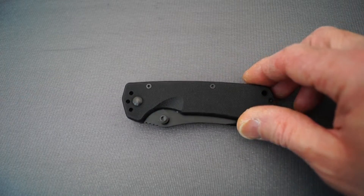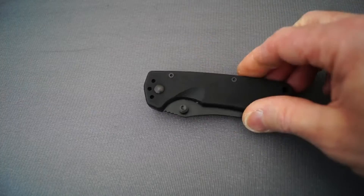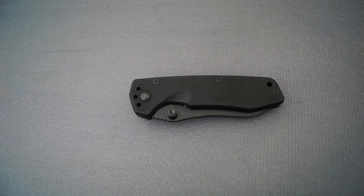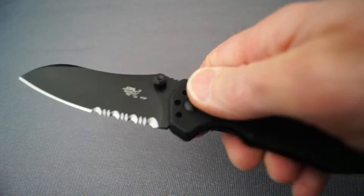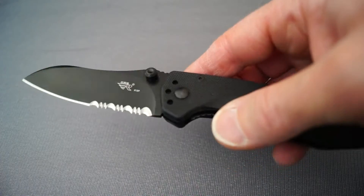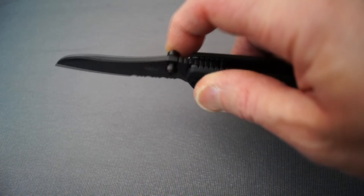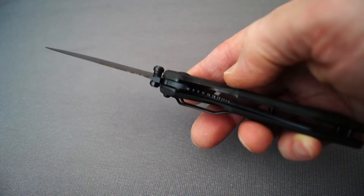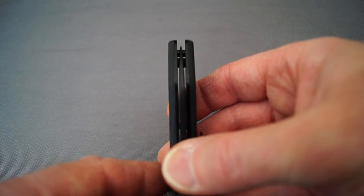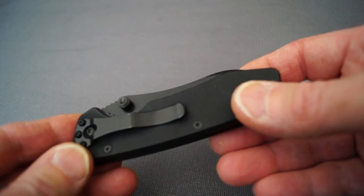As you can see, it has G10 scales — quite grippy. Let's take a closer look at it. Nice smooth deployment there. Combination blade, partly serrated. Two thumb studs for ambidextrous use and a liner lock too. Centering — check that out. Very nicely centred. A bit of attention to detail there.